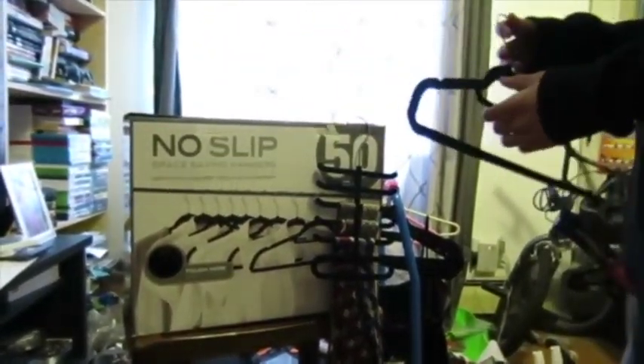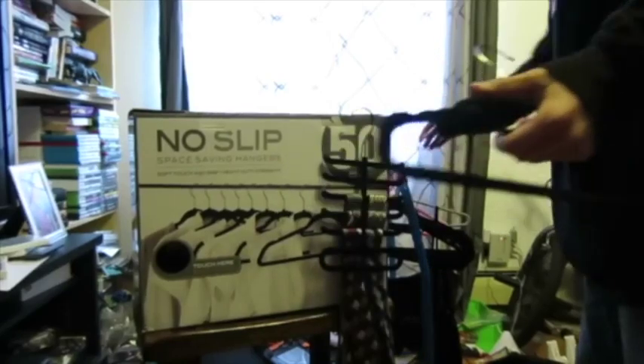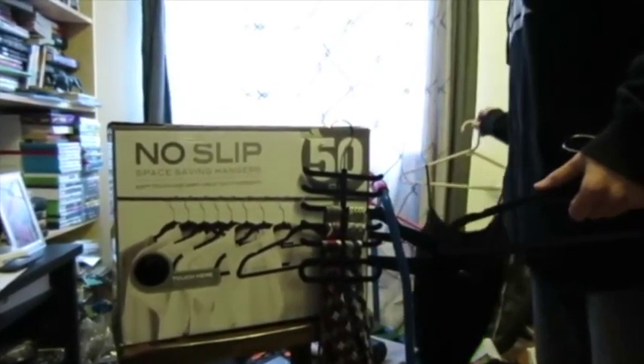You could even use this part down here for skirts or pants. And this part can also be used for ties or scarves. Or you could even use it for tank tops, because those fall very easily.